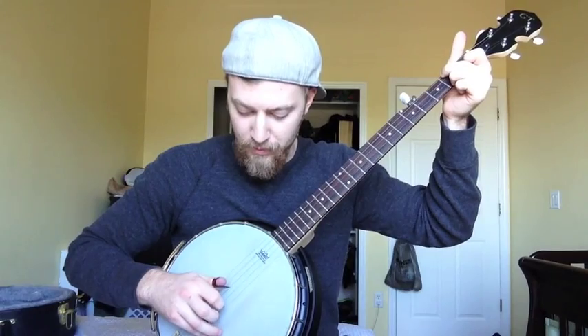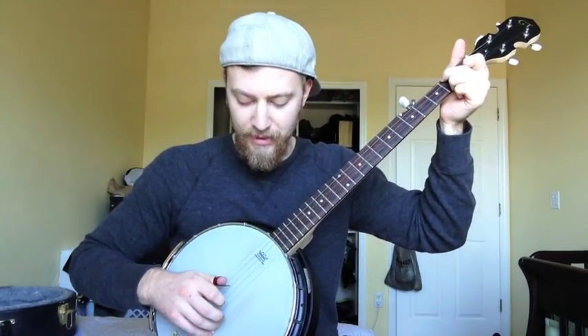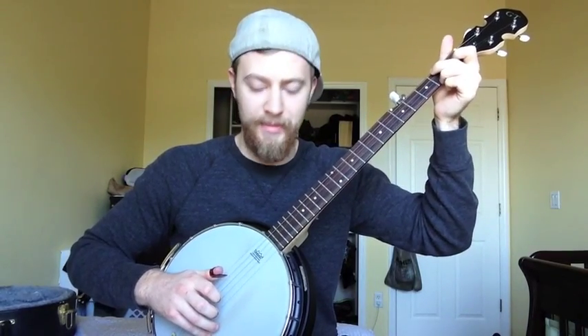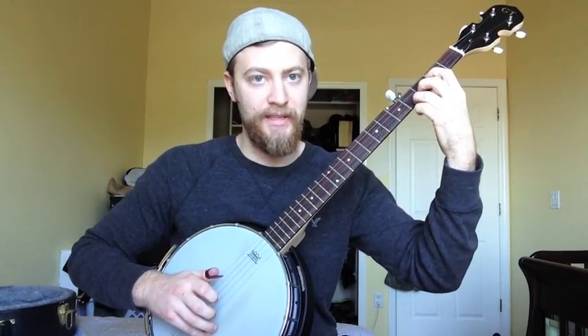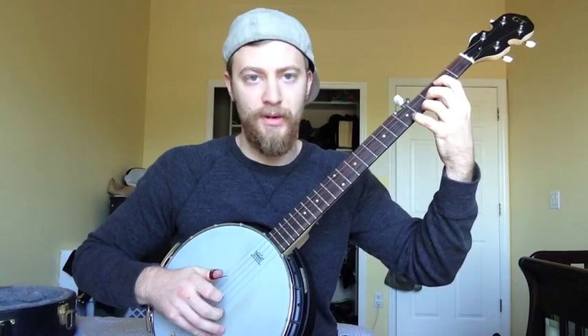That way my finger's already in place. You'll naturally start to do this as you get more used to playing. Now we're at the C. And then last but not least, the D. Once again, you have a nice open note to get you right in position. You're going to hit that open 4th string, plant your fingers in the right position, and then start with your middle finger picking the 1st string. And that's just a backwards roll.